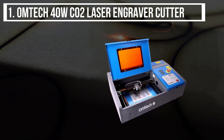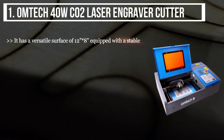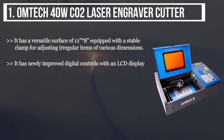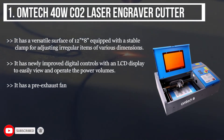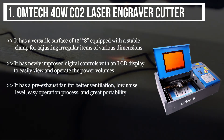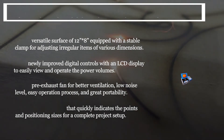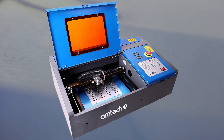The final product is the Omtech 40W CO2 laser engraver cutter. It has a versatile surface of 12 inches by 8 inches equipped with a stable clamp for adjusting irregular items of various dimensions. It has newly improved digital controls with an LCD display to easily view and operate the power settings. It has a pre-exhaust fan for better ventilation, low noise level, easy operation, and great portability. It also has a red dot pointer that quickly indicates points and positioning sizes for a complete project setup.